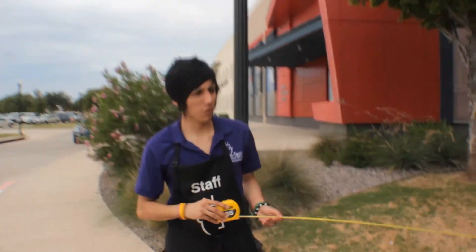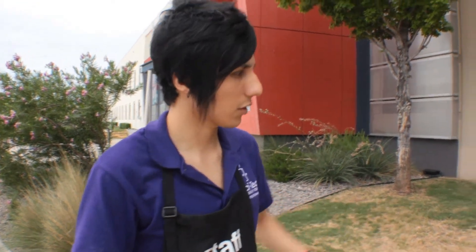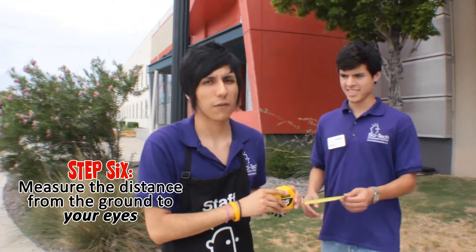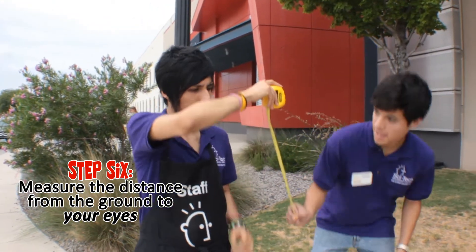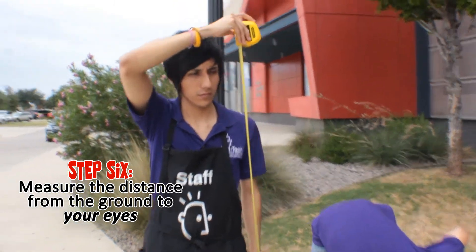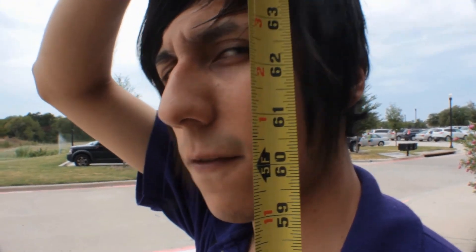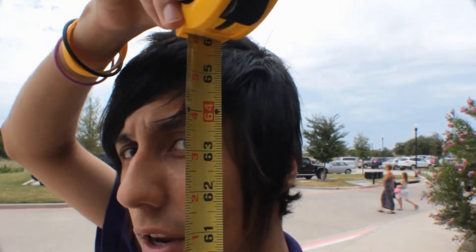Now we're measuring how far we are from the building — it is actually 20 feet away from here. And now we're gonna measure how high my eyes are from the ground, which is 5 feet 4 inches.